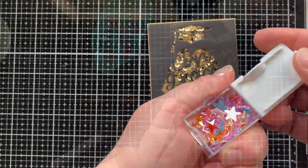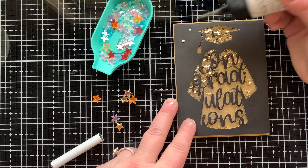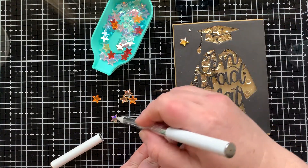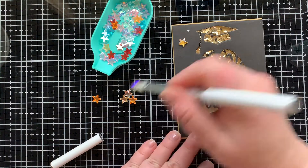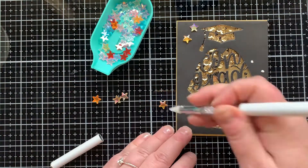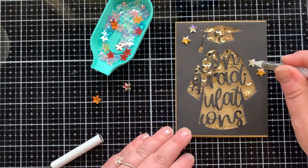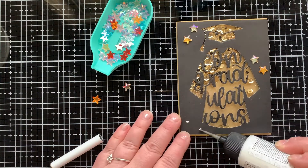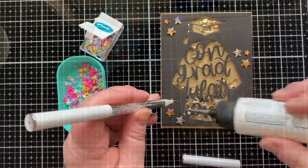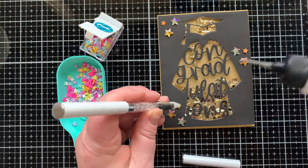Next it's time to embellish. I have some stars here from Trinity Stamps. I am pulling out ones that are kind of a yellowish gold and some that just have a yellowish tint, and I'm going to put six of those on the card in three different places in groupings of two. I think they really add to this card — by adding those embellishments on the outside it's almost like the shaker fun has escaped a little bit onto the outside of the card.